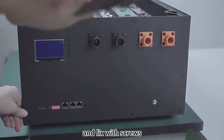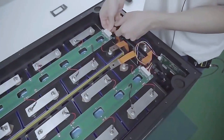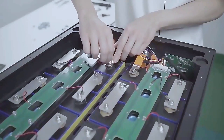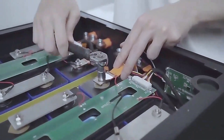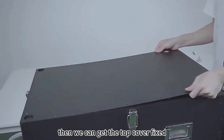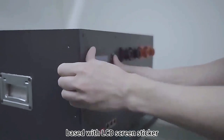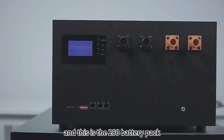Fix the front panel with screws, then connect the BMS with the PCB wire, B negative and B positive. Get the top cover fixed. Add the LCD screen sticker and this is the completed 280 battery pack. Custom logo is welcomed — please contact us.